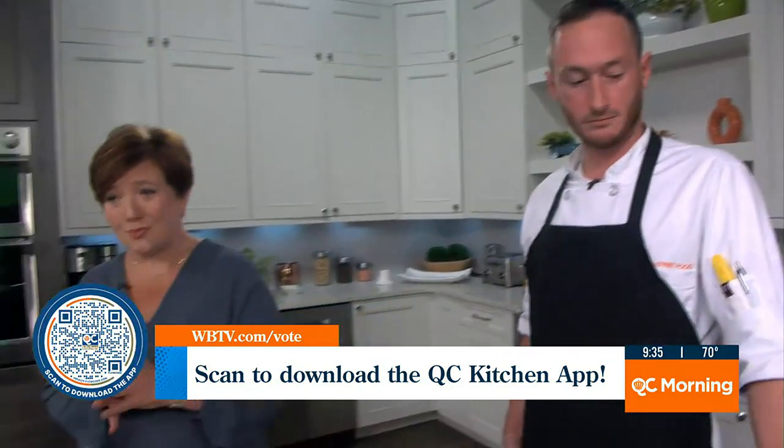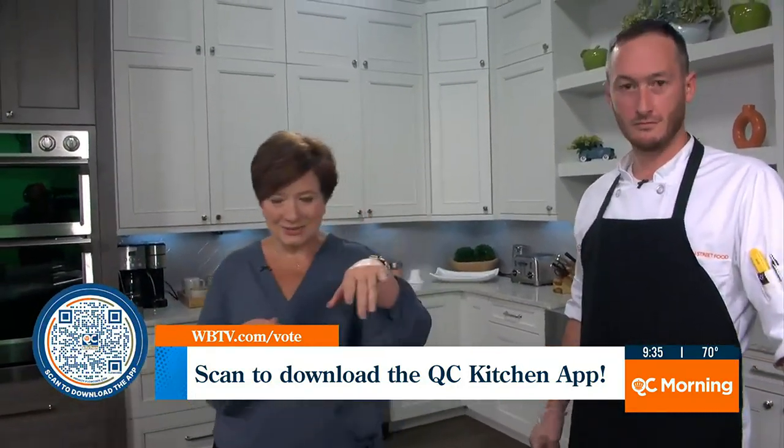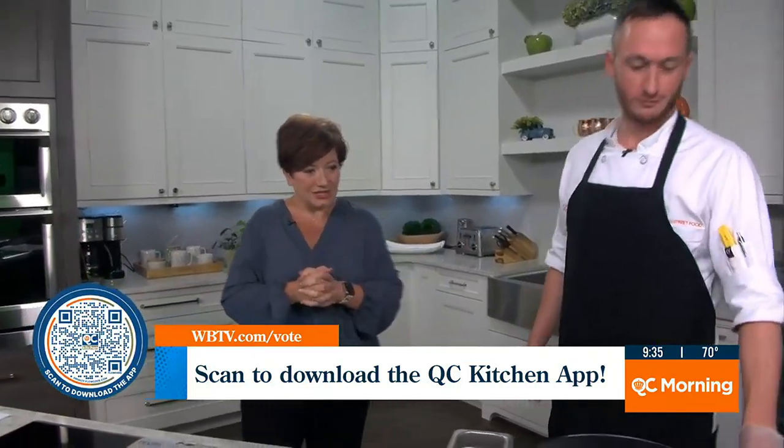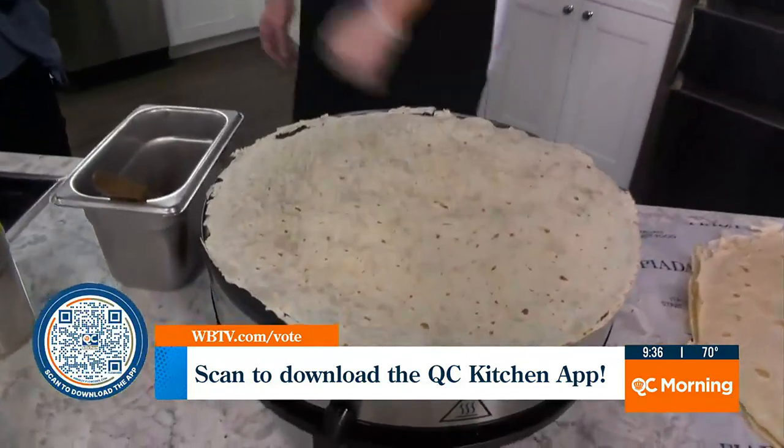I think it's so brilliant. You guys have a few locations here around town. I see the Cotswold one all the time and I think I need to go in there. Let's make a piatta so we can show people what it's all about. Of course, my pleasure. So again, we start with the dough on the flat top grill.